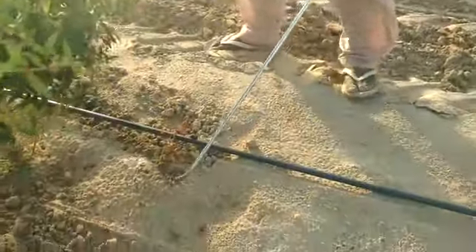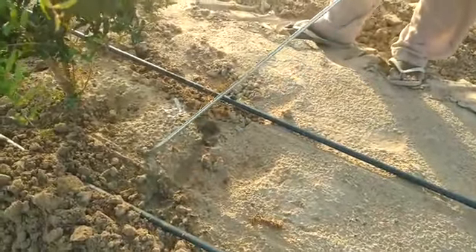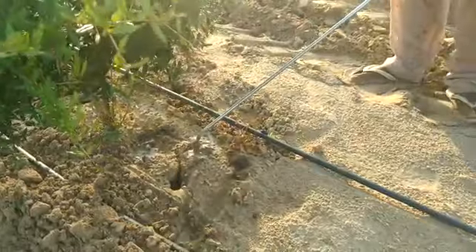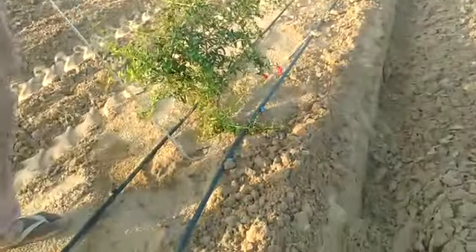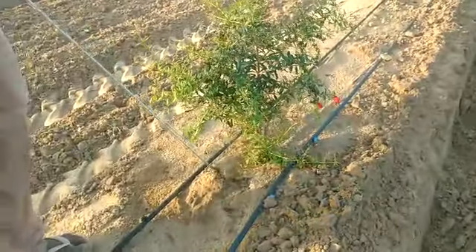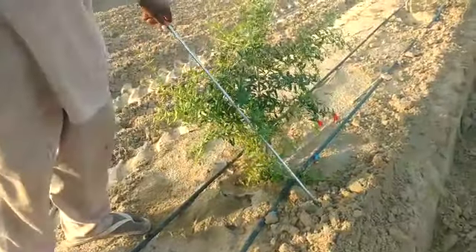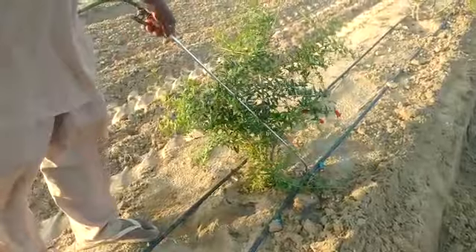You put your rod in the soil root zone area and keep pressure. So this material goes to the root zone easily, applying this matter in a very cheap and labor-saving way.